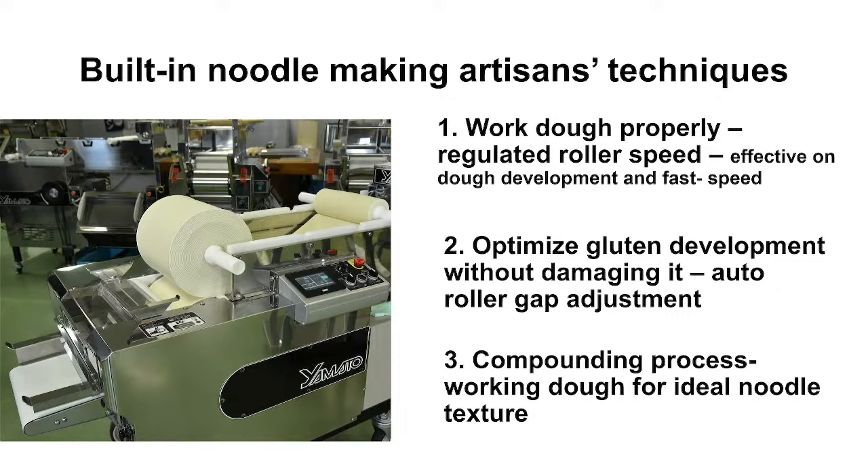It automatically adjusts the roller gap — knowing when to widen or narrow it during the compounding process. The compounding process is basically working the dough, like working out to develop muscle, for the ideal noodle texture. This capability is built into the machine, making your everyday noodle production much easier.